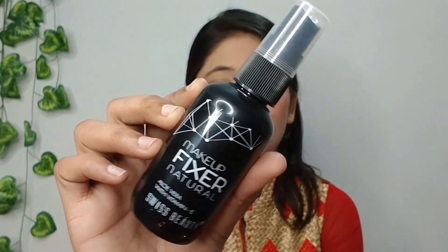So guys, blush is applied and now I am going to use Makeup Fixer which is my base makeup set. So for makeup fixer, I have used Swizz Beauty Makeup Fixer which is very good and it is very long lasting. And it contains vitamin E which helps your face glow. So let's use this.